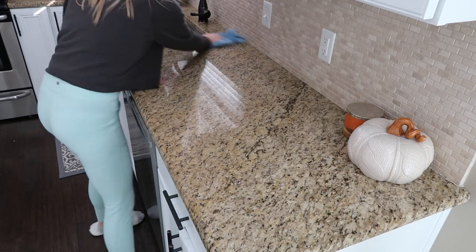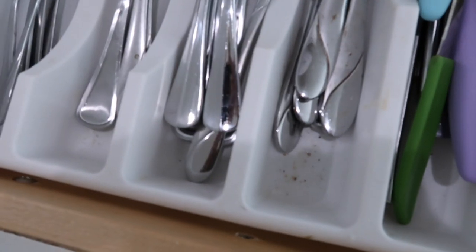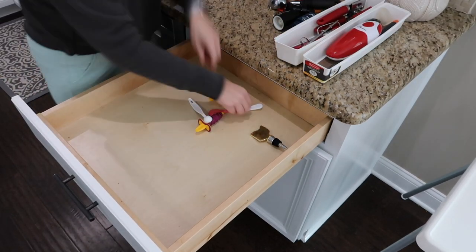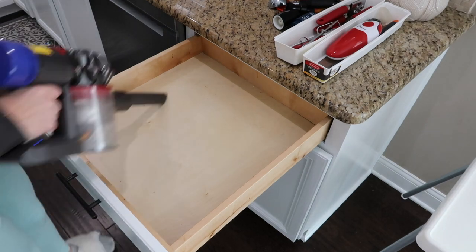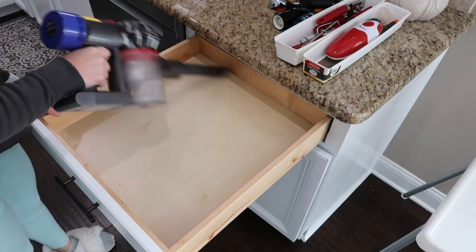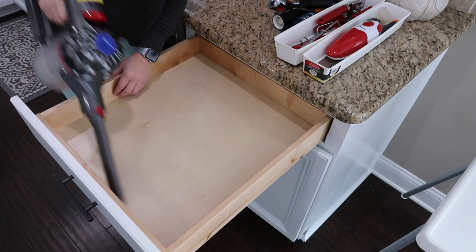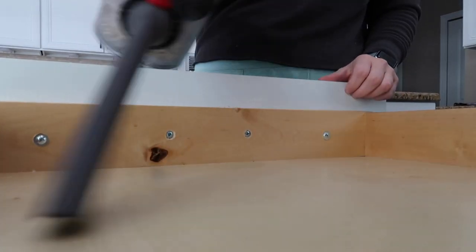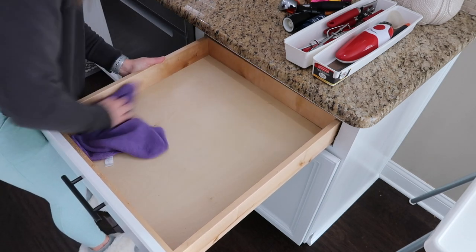I noticed when I put the silverware away earlier after emptying the dishwasher, we had a ton of crumbs in our silverware drawer. I don't know how crumbs always find their way into that specific drawer, but it's kind of gross when you go to grab a clean spoon or fork and see all those crumbs. I wanted to get it taken care of today and I was using my Mrs. Meyers Acorn Spice multi-surface spray to wipe out the drawer — this is my go-to for wiping inside my cabinets, and the scent adds a nice little pick-me-up.